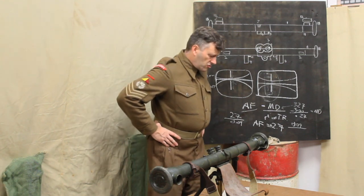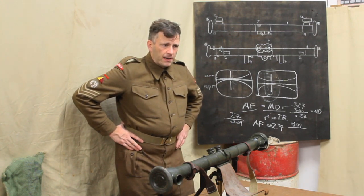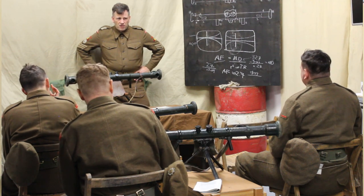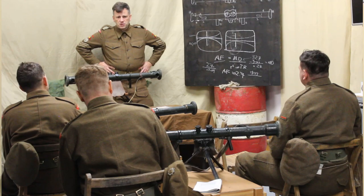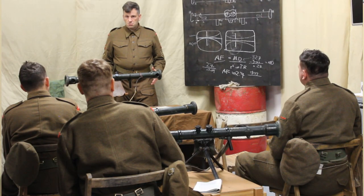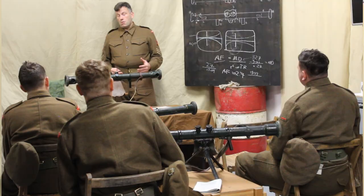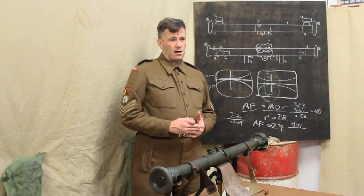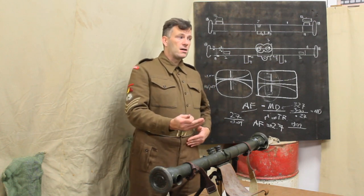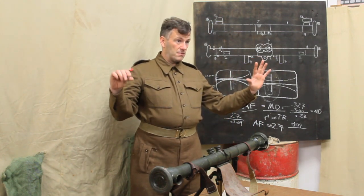Lesson 11: construction of range cards. Who was taught how to do range cards at recruit training? What can you remember about your range card training? Very little — remember how to draw a range card? No. So effectively, what's the purpose of a range card? To plot and record everything you need for known targets. Who uses it? The section commander — you're going to give that range card to a machine gun section commander, company commander. Somebody might see your range card.